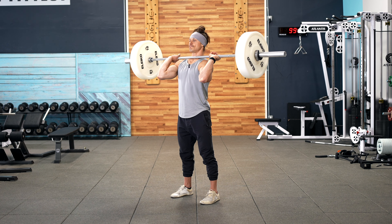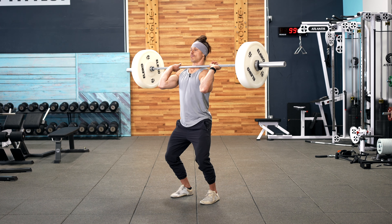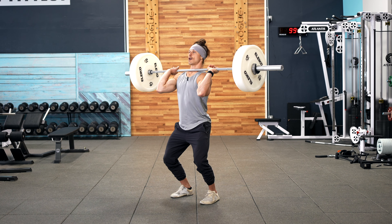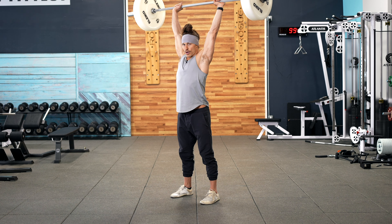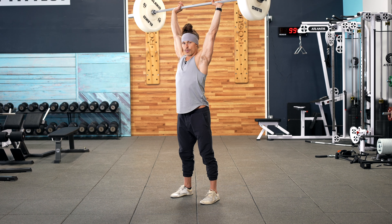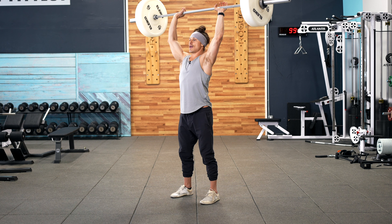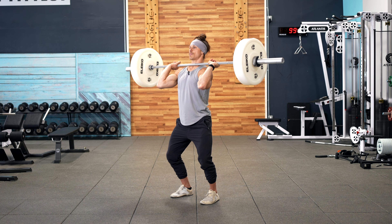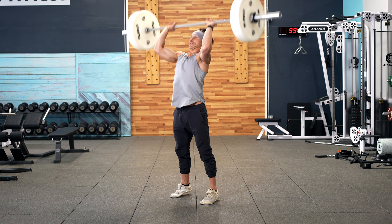So in this position I'm going to dip and pause — the pause duration will be indicated in training, but let's say it's two seconds — and from there I'm going to drive up and pause overhead with the bar directly over my shoulders. Then we return back to the shoulders and begin again: dip and drive.